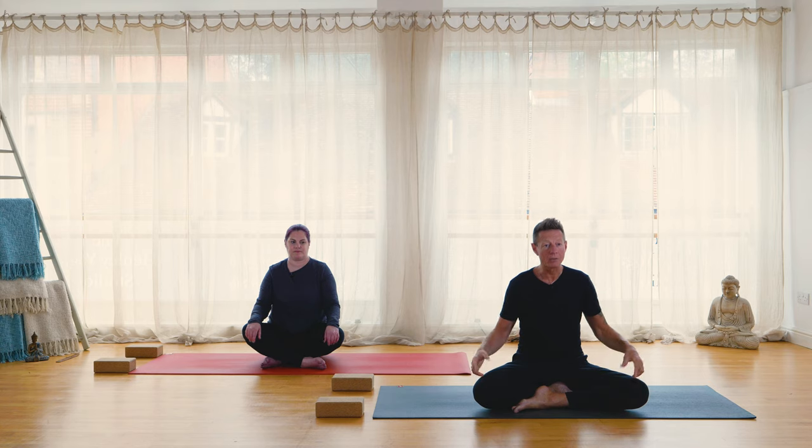Take the hands anywhere on the legs, maybe bringing thumb and index finger together, palms facing down or up — chin or yana mudra. Gently settling, just allowing the body to feel grounded, feeling the points of the body that connect to the earth, the weight sinking down, the head rising up. Bring awareness to the breath — just recognizing the breath. From here I'm going to guide you through a very simple pranayama technique, some simple breath work.